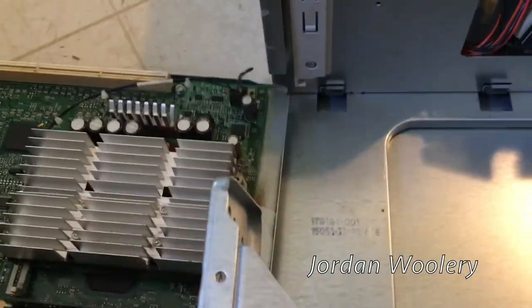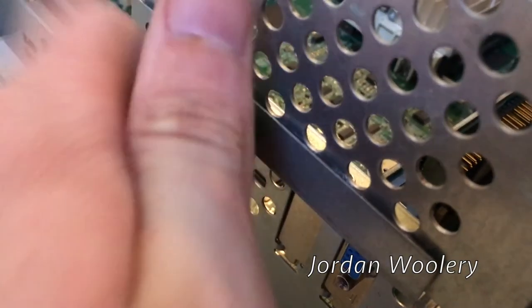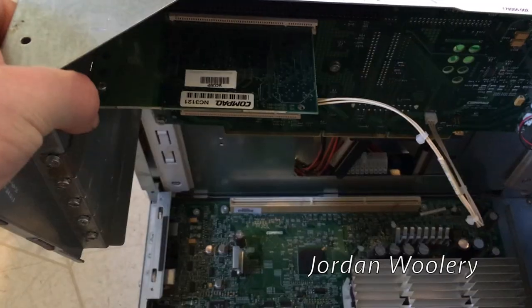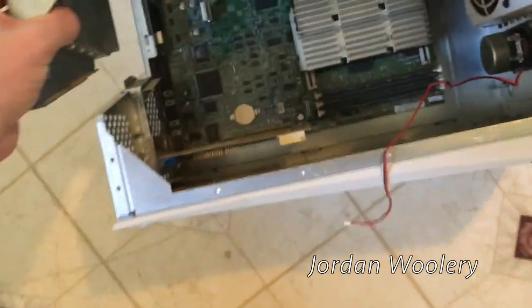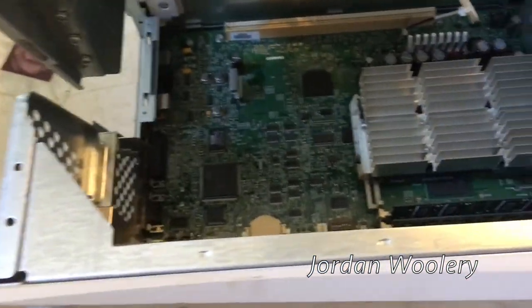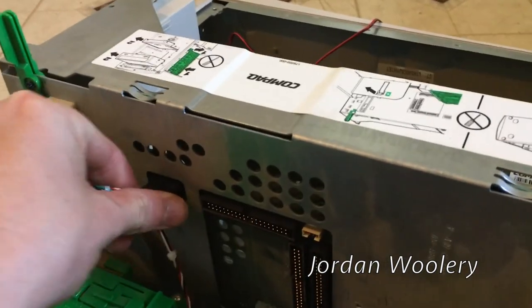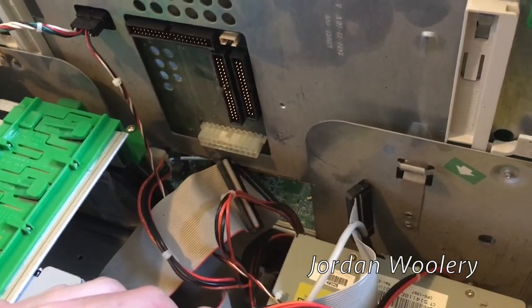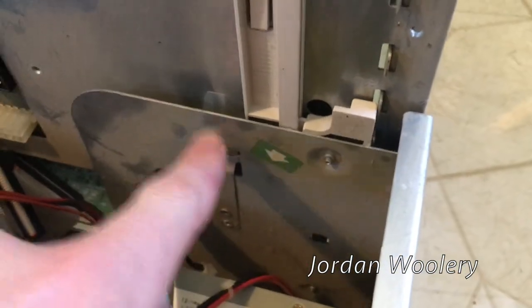Reassembly of this computer is just as easy as the disassembly. You have to align the expansion riser into those plastic sliders so it'll slide down, and watch out for your cables back there - gently slide it in, don't force anything because this is nearly 20-year-old plastic. At this point you can reinstall your connectors before you put the riser all the way back down. Also watch out for this pesky metal tab - it's meant to be there to allow you to reconnect your connectors, so don't forget it's there.